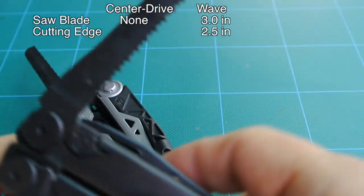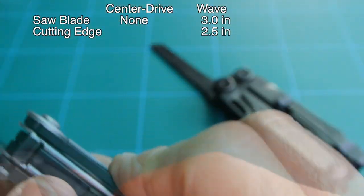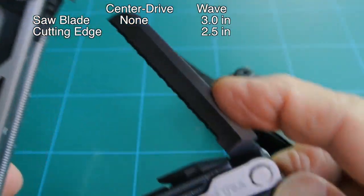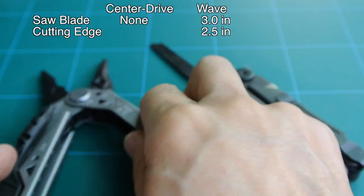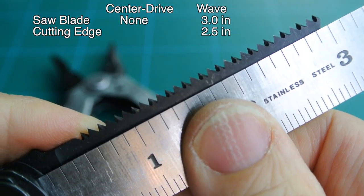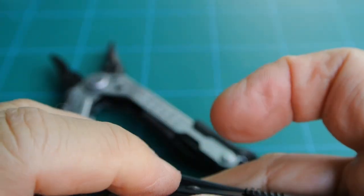Moving on to the next tool on the Wave is the saw blade. This is an integral part of the tool. The Center Drive has no saw blade. The overall length of the saw blade is 3 inches with about a 2.5-inch cutting edge. This blade is also 420HC high carbon stainless steel.